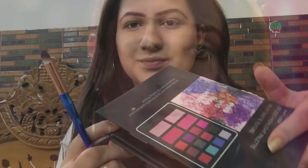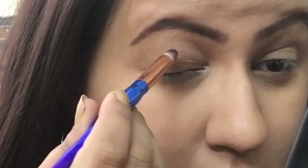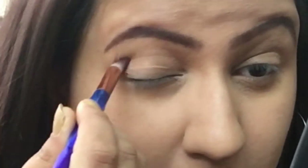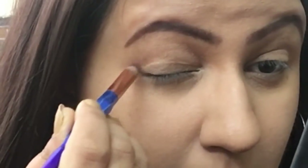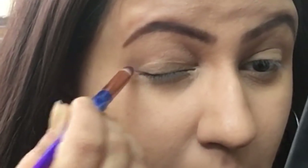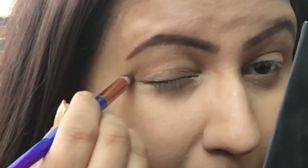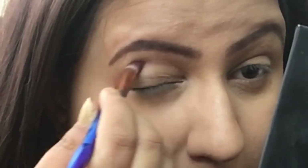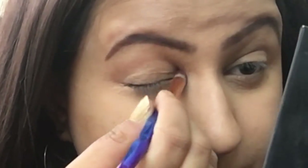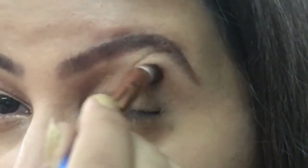Her eyelids are very contoured and defined, so I'm using a brown eyeshadow from my favorite Velvet Matte Eyeshadow Palette. I'm applying this brown color on the transition line — even if I don't have a visible crease, I'm going to fake it and define my eyelids' transition line with brown matte eyeshadow powder so the eyelids appear beautifully contoured.